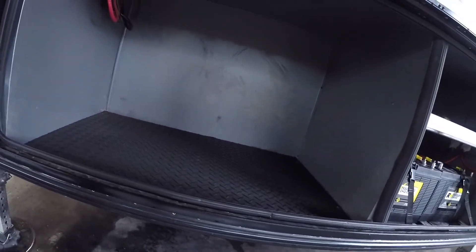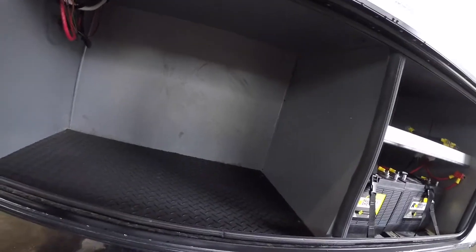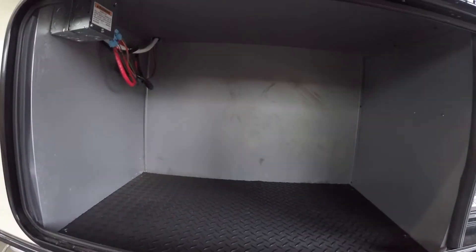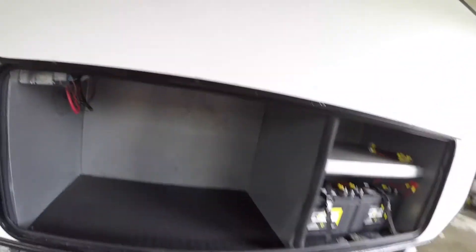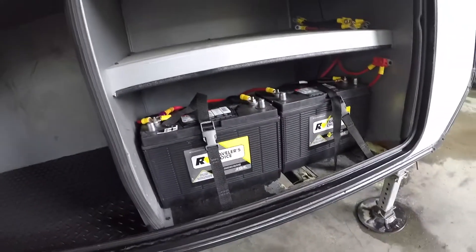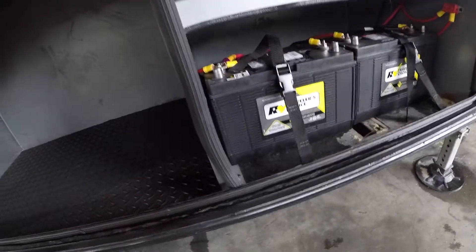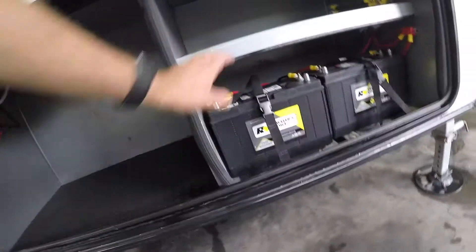This unit is equipped with an optional generator — it can be equipped with one, but at this point does not have it. That would go here. We have your batteries, storage, and connection points here, and there is room for more.